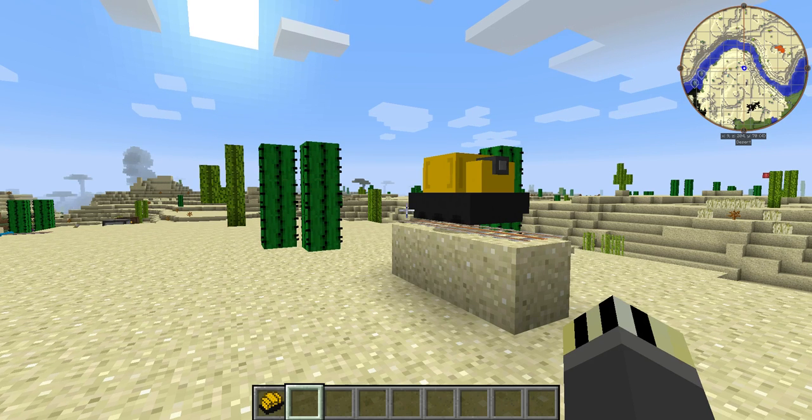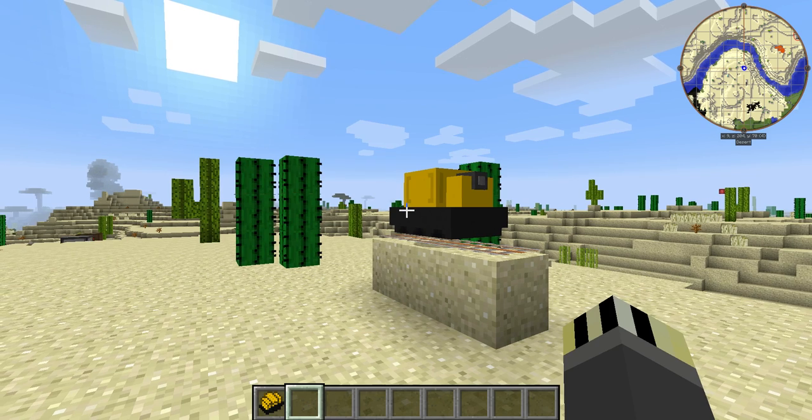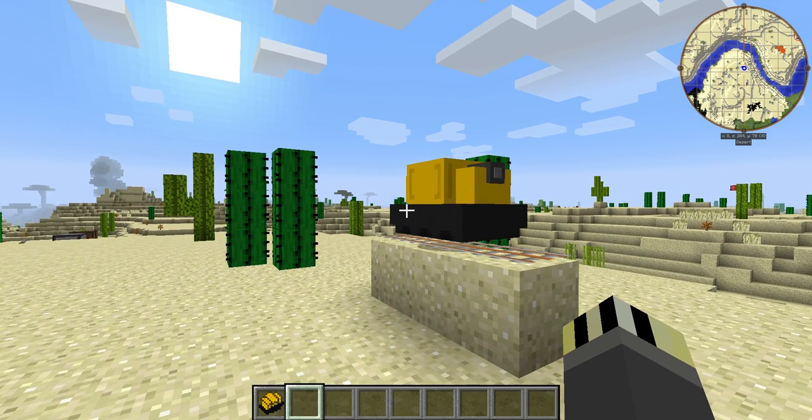Hello everyone, Scully here from Blue Coconut Family and welcome back to Railcraft. Today we're going to be looking at the electric locomotive. In the past I've looked at the steam locomotive and that proved pretty popular, so I'll look at the alternative today which is the electric locomotive.